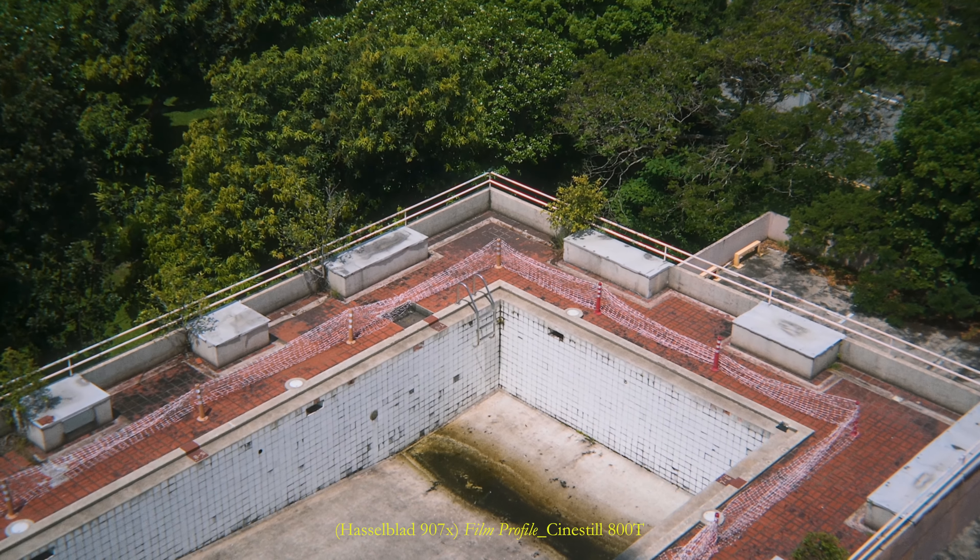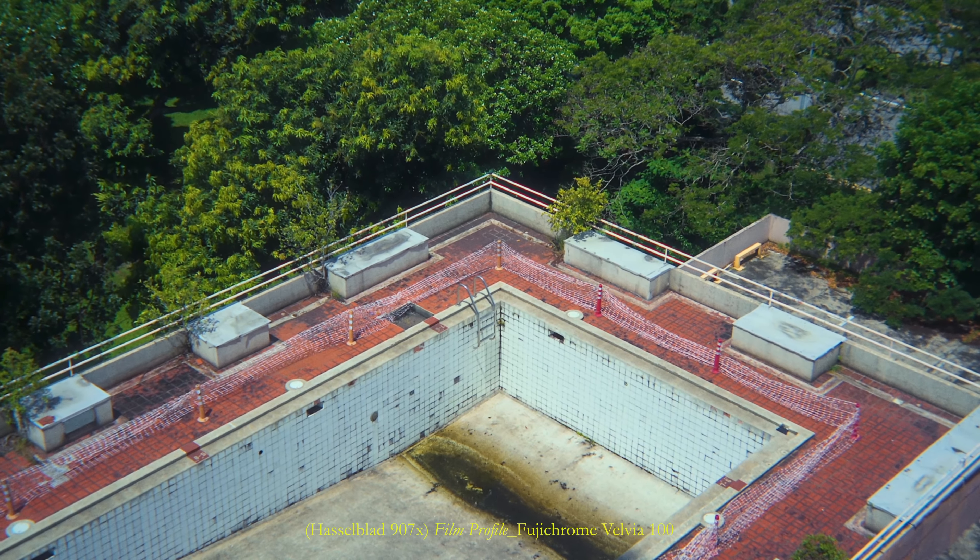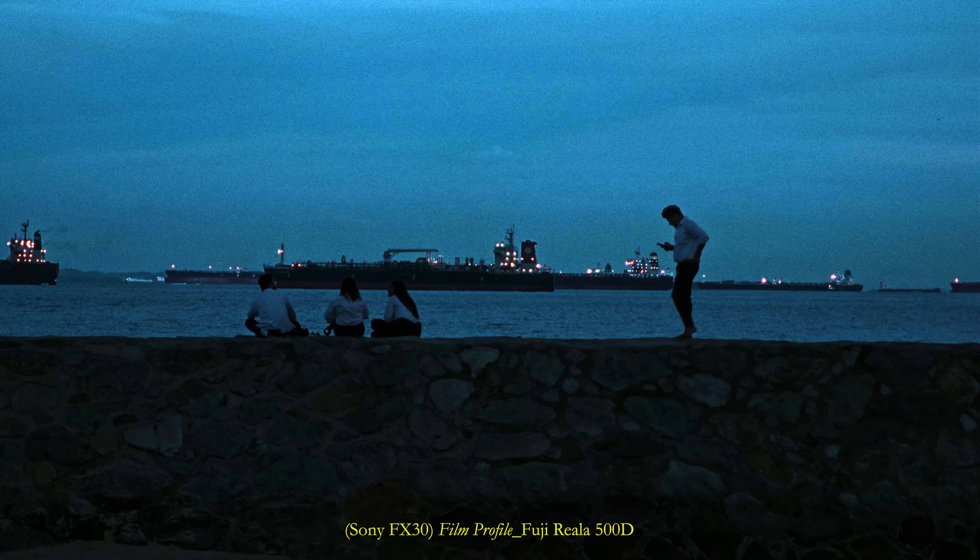Going beyond visuals, there's something timeless and pleasing about film, becoming an extension and amplifying a film's narrative.